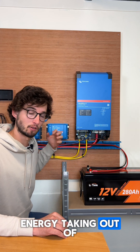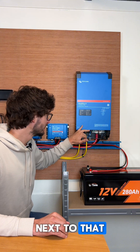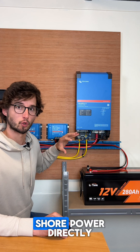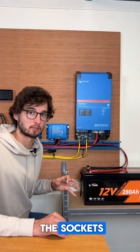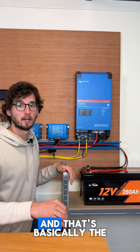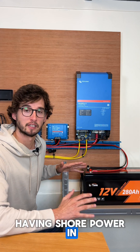It will charge the batteries and switch the power source from the battery to the shore power, so no energy is drawn from the batteries while they are being filled. Next to that, we get power on our AC out from the shore power directly. This AC out is connected directly to the sockets, so we have power inside our boat or camper van. And that's basically the two ways of having shore power in your vehicle or boat.